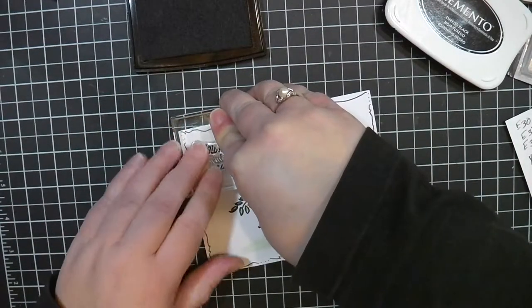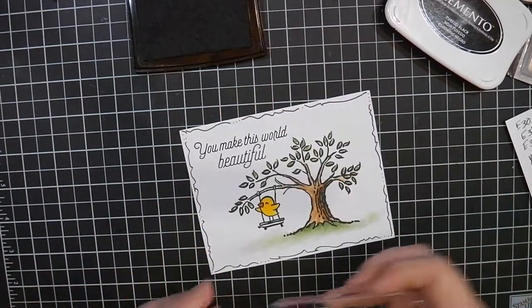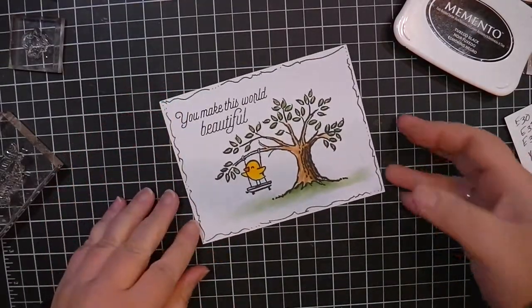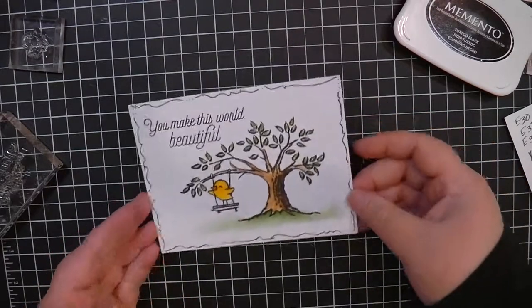One of the upsides to using a stamping tool is that you get a second chance if for some reason you didn't get a good impression. With wooden stamps and with some of the stamp block usage, you don't get that. So you want to make sure that you get a good image to begin with.